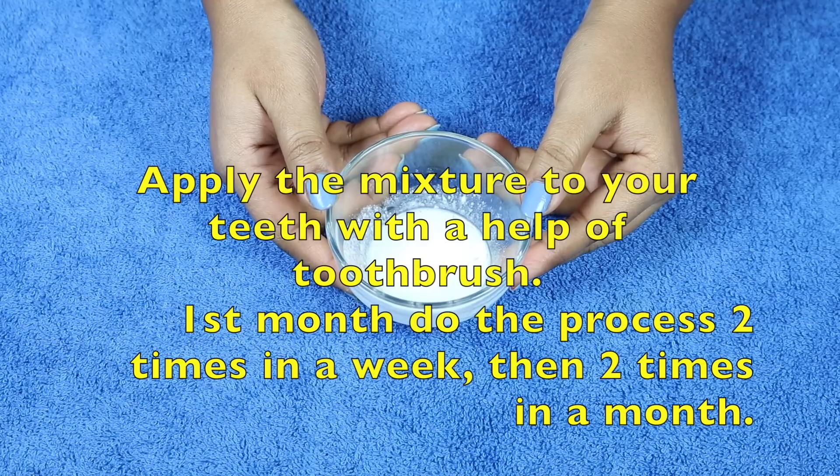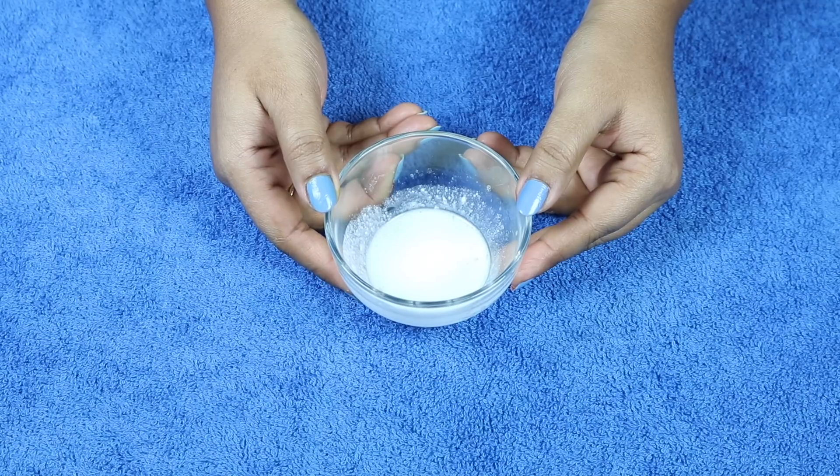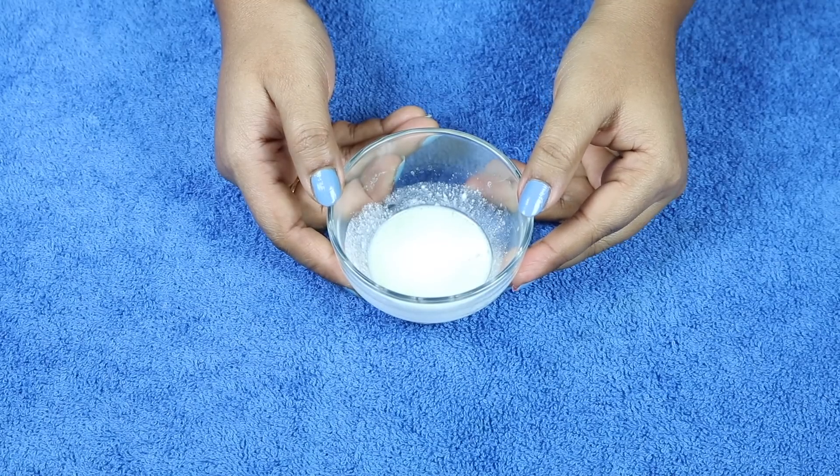Is mixture ko apply karne ke liye ek brush ke zariye daaton par apply karna hai. Weekly two times for one month, aur uske baad monthly two times use kijiye.